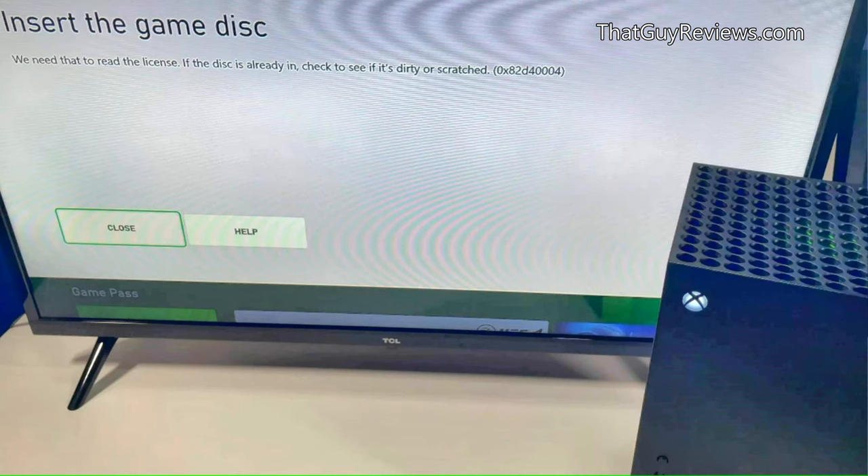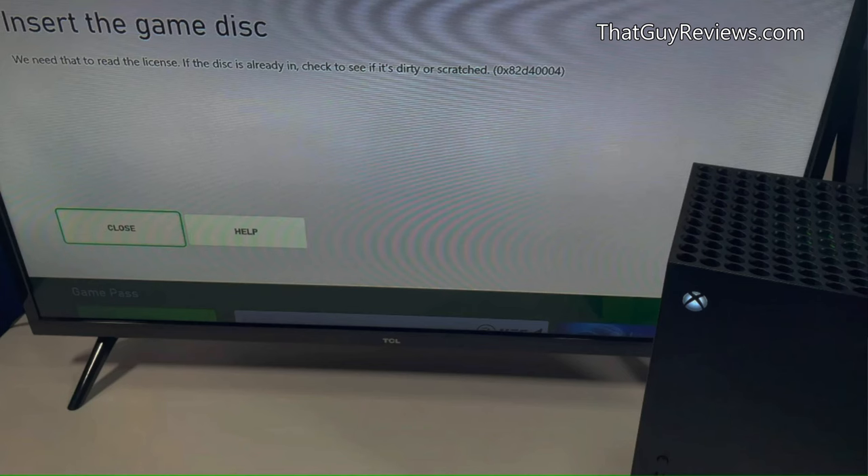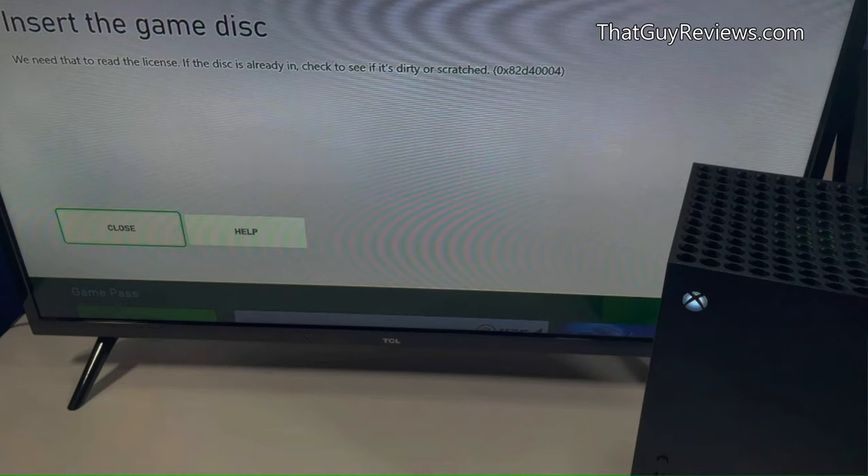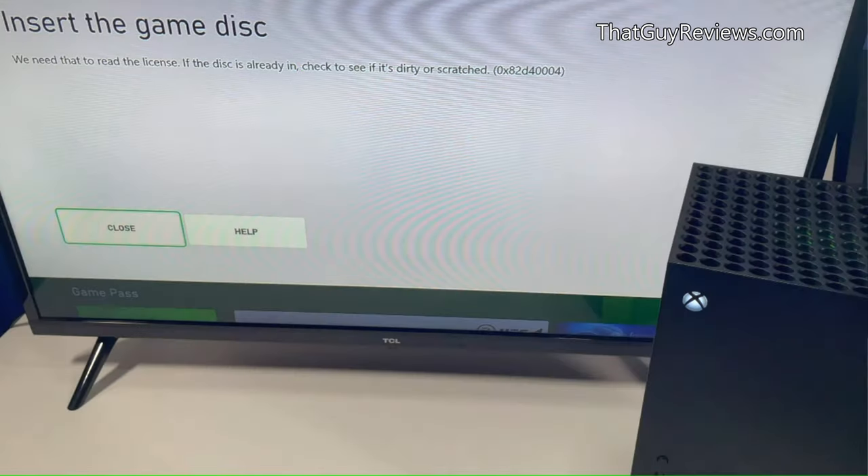In this video, when we talk about Xbox not recognizing your disc at all, we're referring to all sorts of discs regardless if it's an Xbox One game, a Blu-ray disc, or even a DVD. We'll go through several steps to help you identify what the problem is and provide a solution.